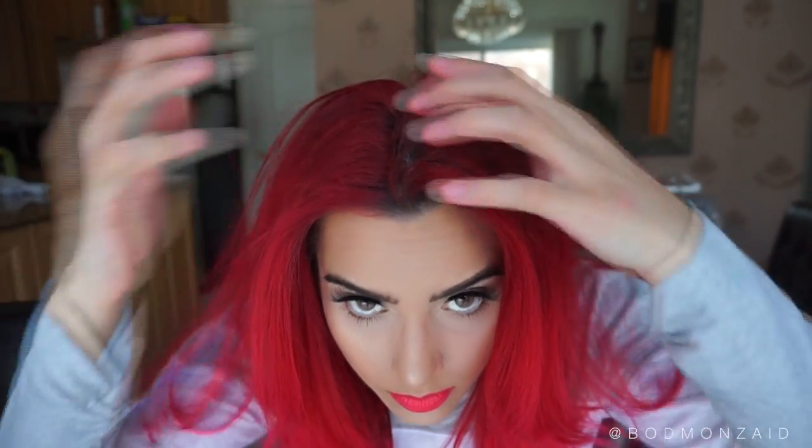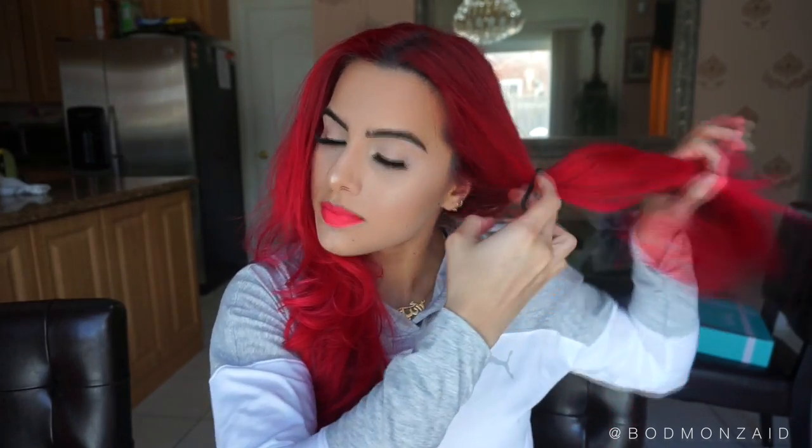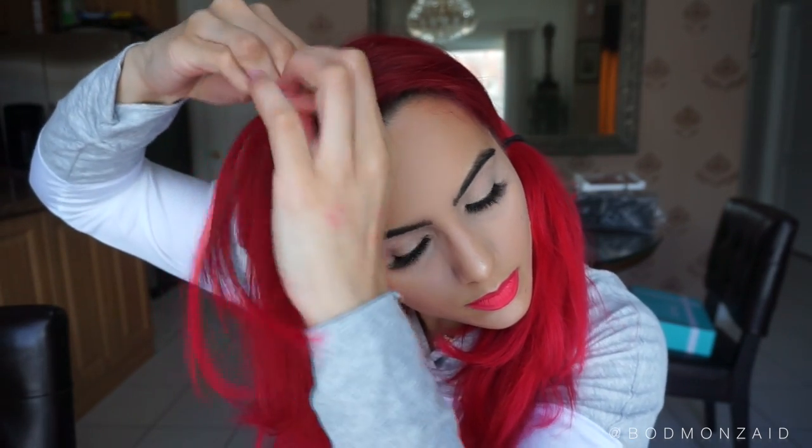Hi guys, wanted to pop on here quickly just to show you a quick cute tutorial that I posted on Instagram. You did want to see a full tutorial, but it does require you to know how to Dutch braid or French braid. This is great for someone that already knows how to do those.